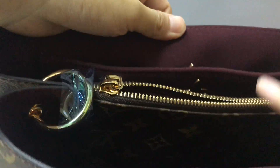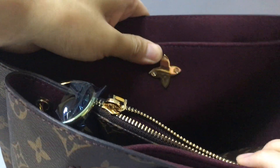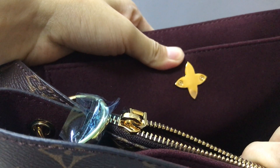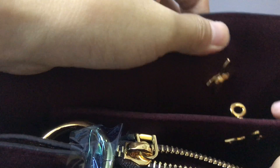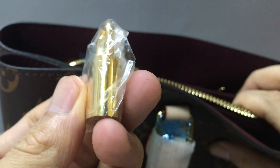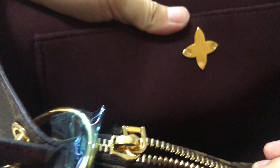On the inside, the lining uses microfiber. There is a flower strap padlock, and you can use the key to lock it. Inside you have a flat pocket and two large compartments with a small pocket where you can put your phone.